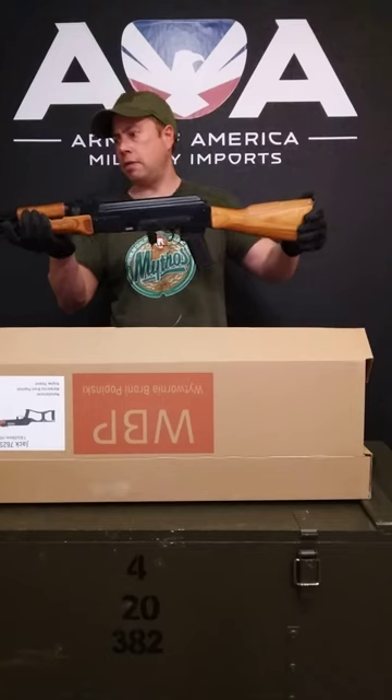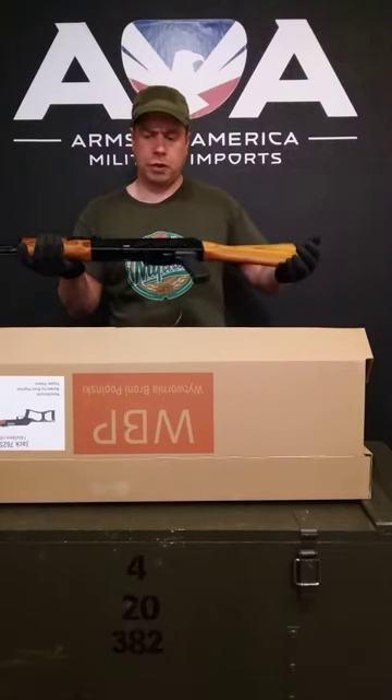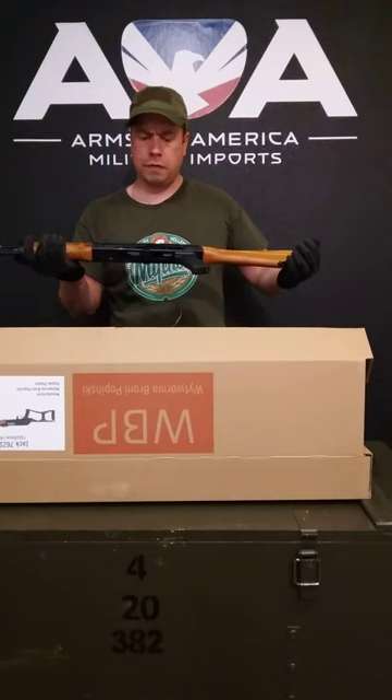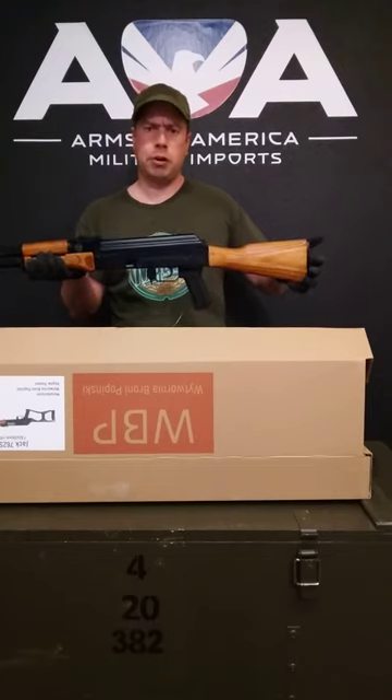So everything is matching for you collectors out there. There are lots of good reviews from well-known reviewers if you want something more thorough that includes shooting. This has just been a quick rundown from here at Arms of America.